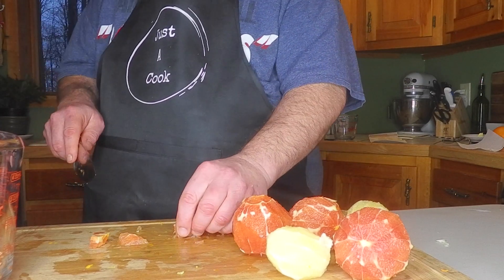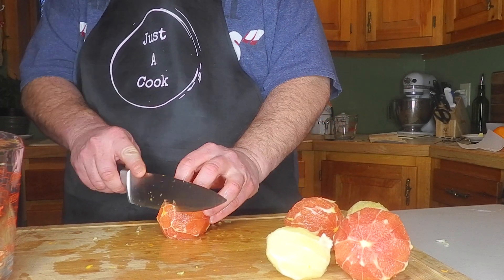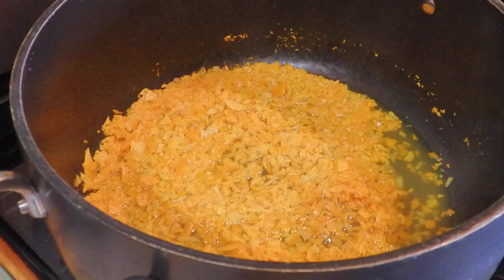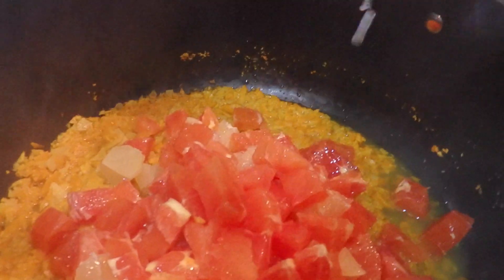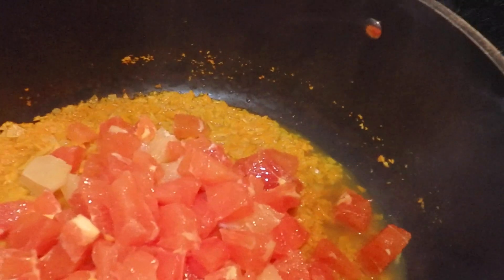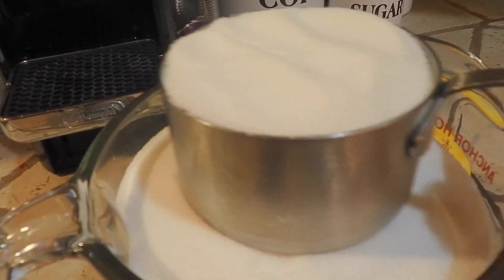If you've ever had Cara Cara oranges, you'll know how wonderful they are, and if you haven't, you should definitely try to find some. Here we have the cooked zest with some water and baking soda. Here's our chopped fruit with the pith removed, any seeds from the lemons removed, and now we're going to let this cook. Five cups of sugar, four cups in one.